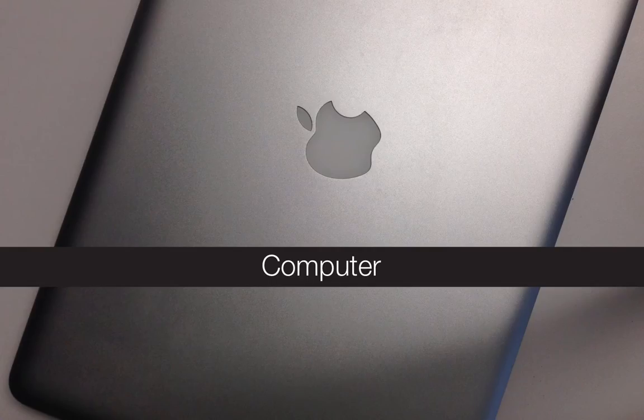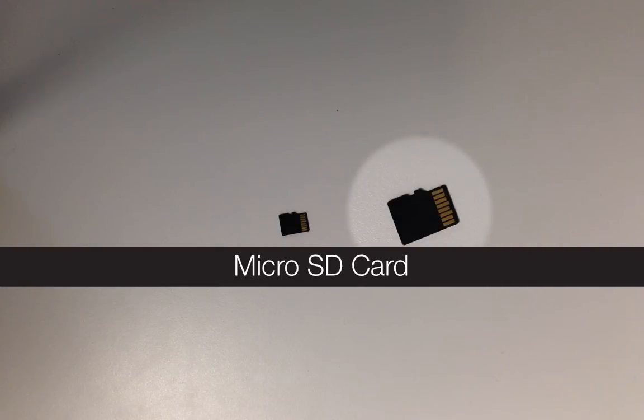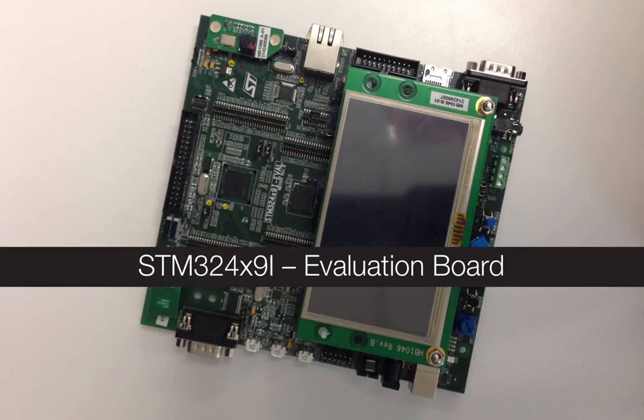Things that you'll need in order to do this are a computer, a USB cable, a microSD card, and the STM32 evaluation kit.